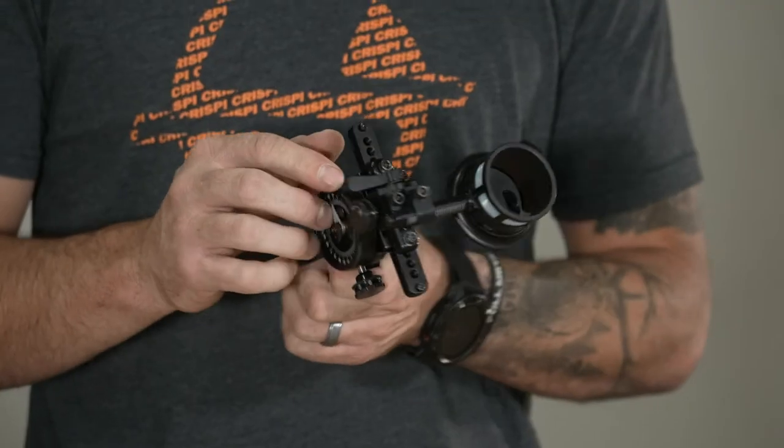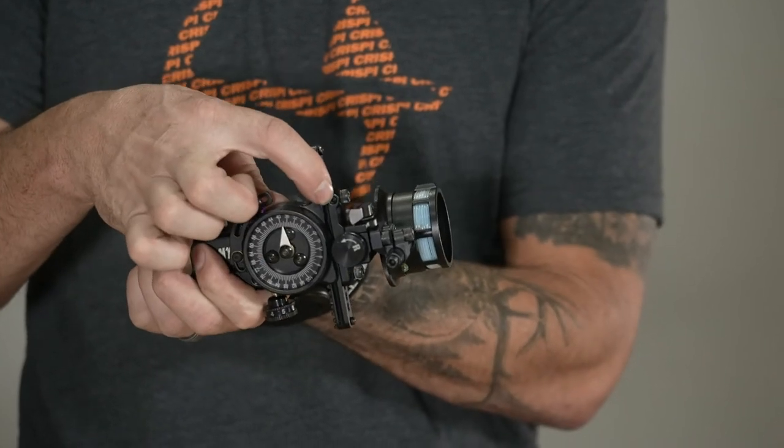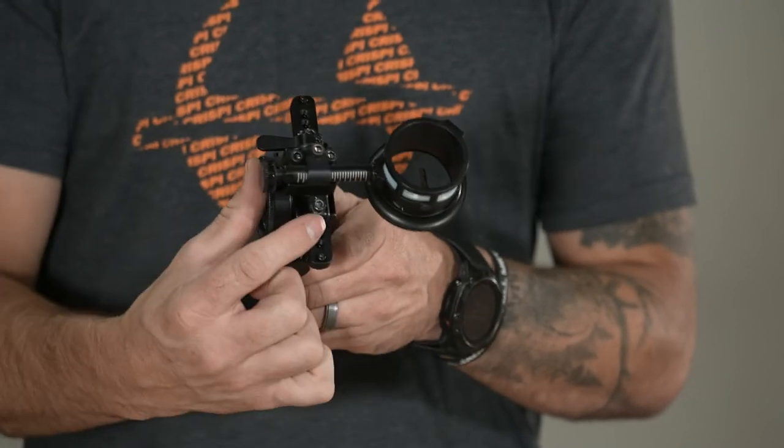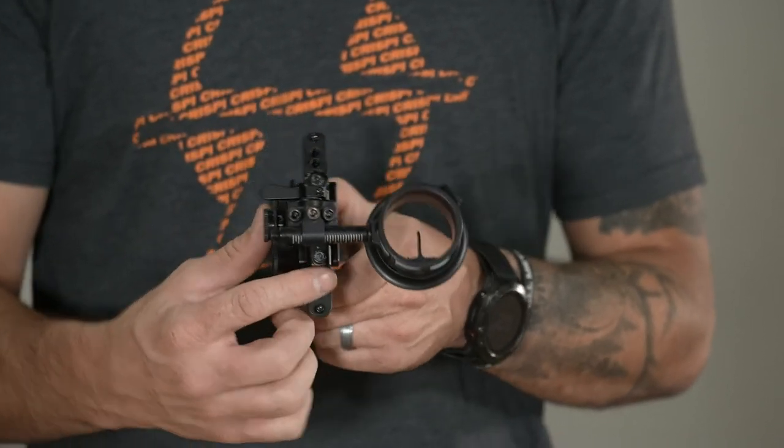That second/third axis adjustment is crucial to do initially before you set up your bow, so you're not having to re-sight in or move your sight around later. To do your second axis adjustment, you have a little set screw on the right side, a bigger allen, and another allen on the bottom. Loosen all those and the housing will come loose — you'll be able to shift it and slowly tighten it down to the desired position. Just make sure your bow's riser and string are nice and level, then get that scope housing level in that direction.